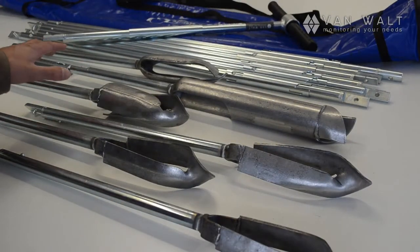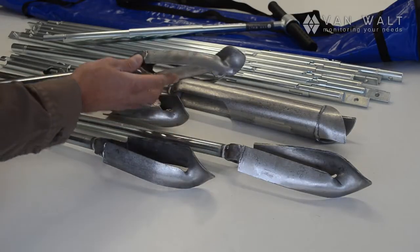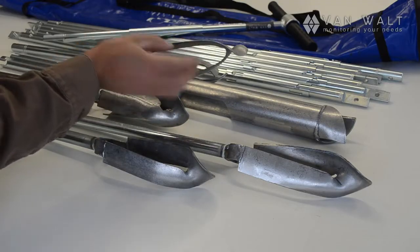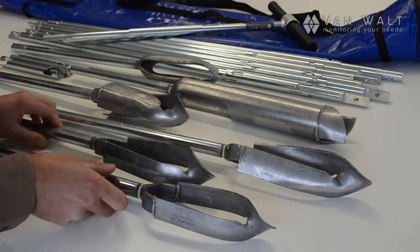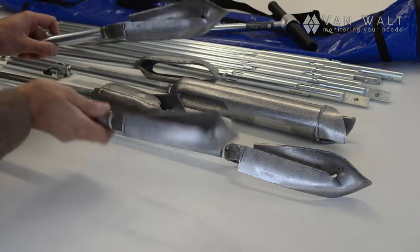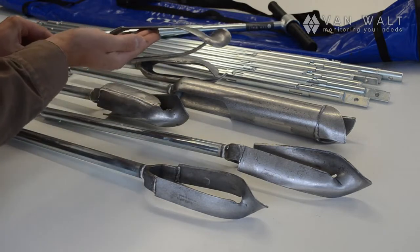We have a selection of heads here for different occasions. Starting at the front, this is the clay auger. You can recognise this by the blades being very parallel to each other, and they're very thin as well when you compare that to the combination auger. The combination auger has slightly longer blades, and also they're slightly more tapered to retain the sample.